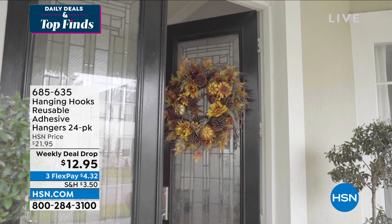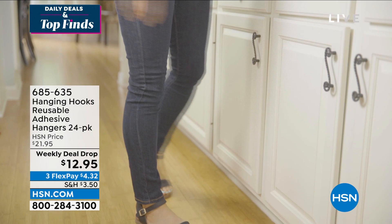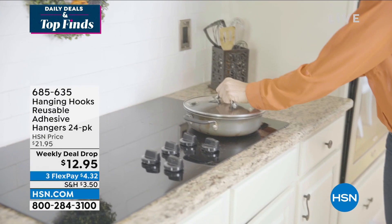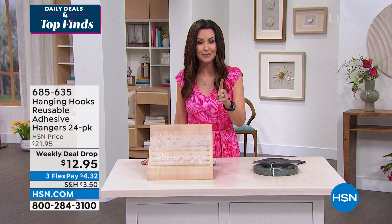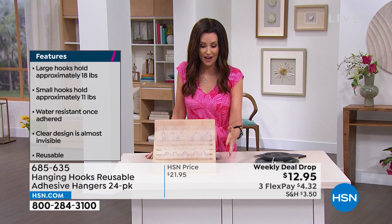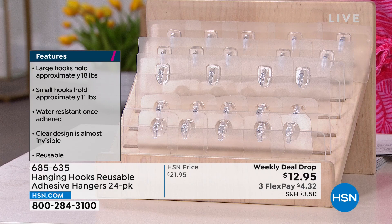Wait until you see what you can hang on these and where — the bedroom, bathroom, kitchen, living room, front door, garage. You don't have to drill anything, you can reuse them, and they're very easy to remove. They don't leave any sign they were ever there. We've got two different sizes — all 24 included for just $12.95. The small hooks hold about 11 pounds, and the large ones about 18 pounds. Once you put them on, they become almost invisible. When you see them and feel them, you'll be a believer.